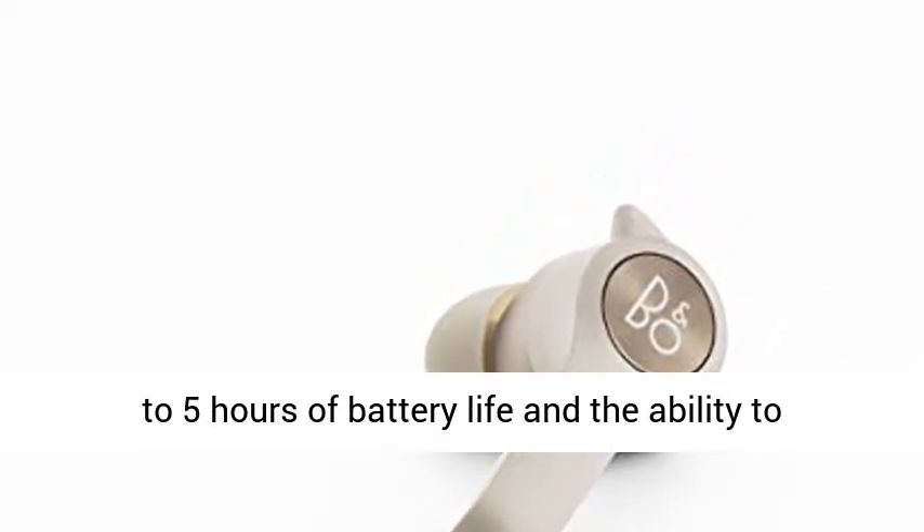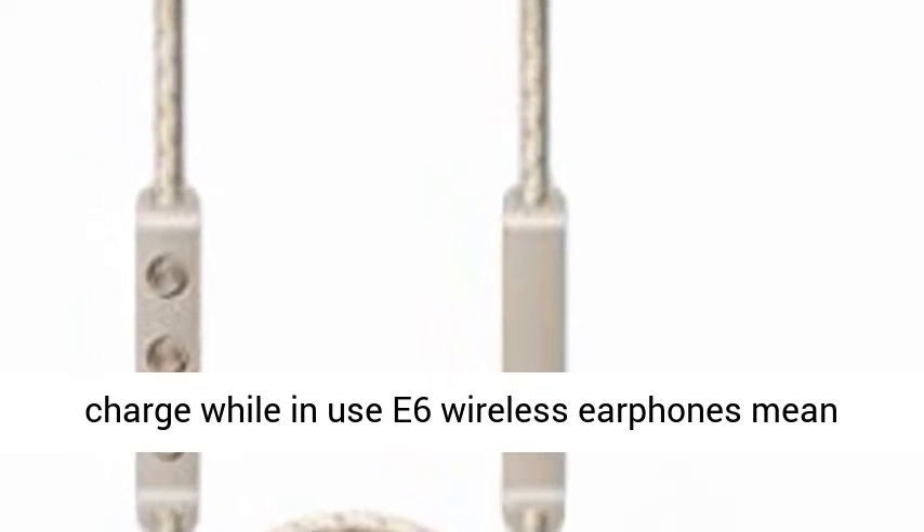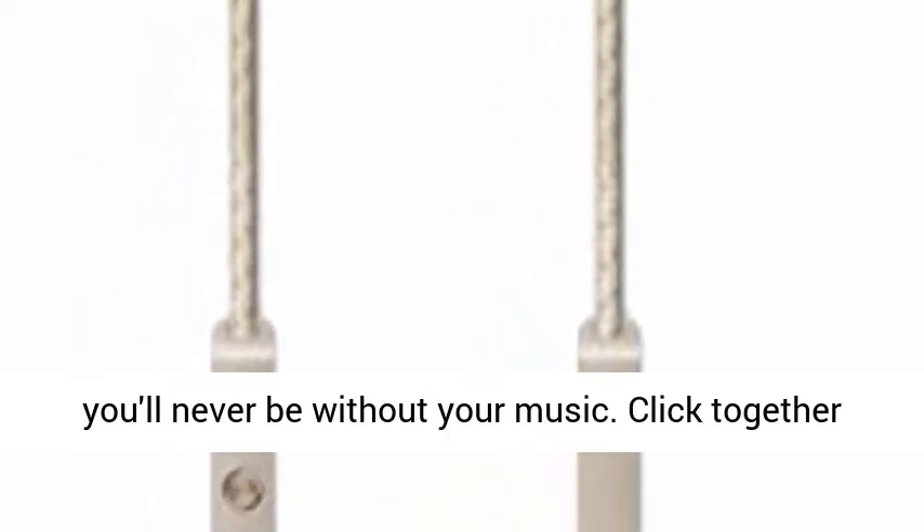Never miss a beat with up to 5 hours of battery life and the ability to charge while in use. The E6 wireless earphones mean you'll never be without your music.